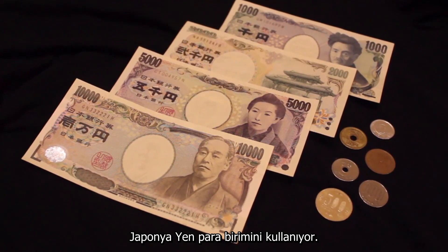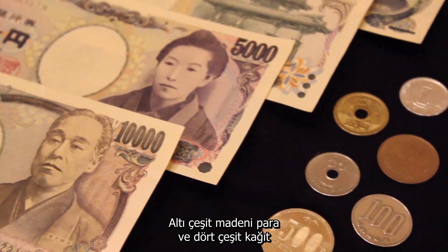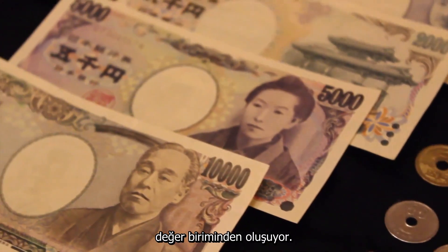The Japanese currency is the Yen. There are six types of coins and four banknote denominations.